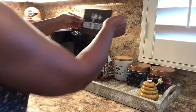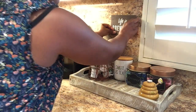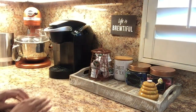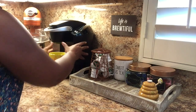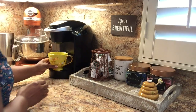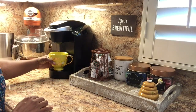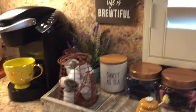I'm also going to add a sign, using mounting squares to stick it on the wall. It says 'Life is Beautiful' and it was only one dollar at Target. Now I'm adding my favorite mug and setting it right there, ready to go — and here's the finished product.